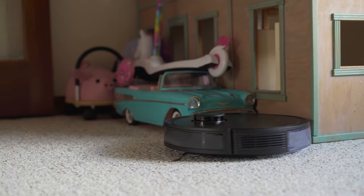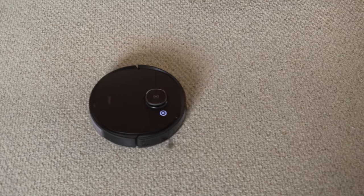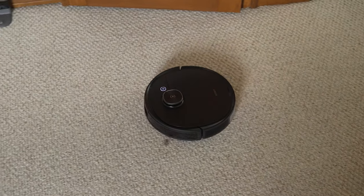Battery life on the Deebot T8 is also really impressive at over three hours. Because of how efficiently it maps and then systematically cleans every square foot of available space, it doesn't take nearly that long to sweep our entire first floor, which is close to 1,000 square feet.